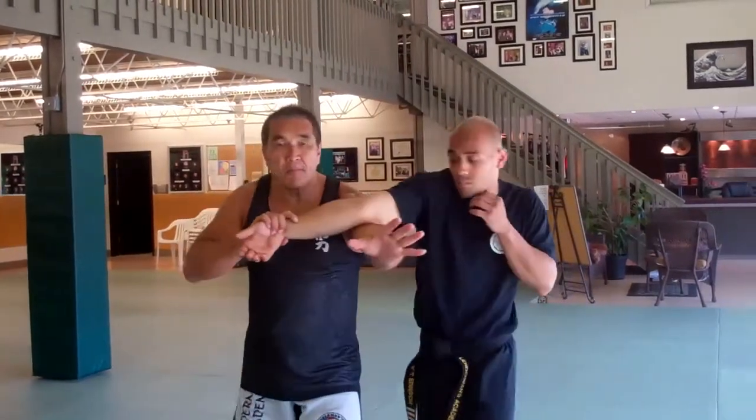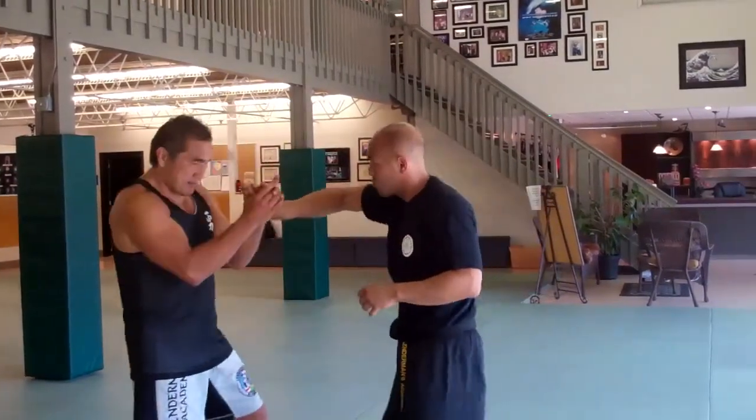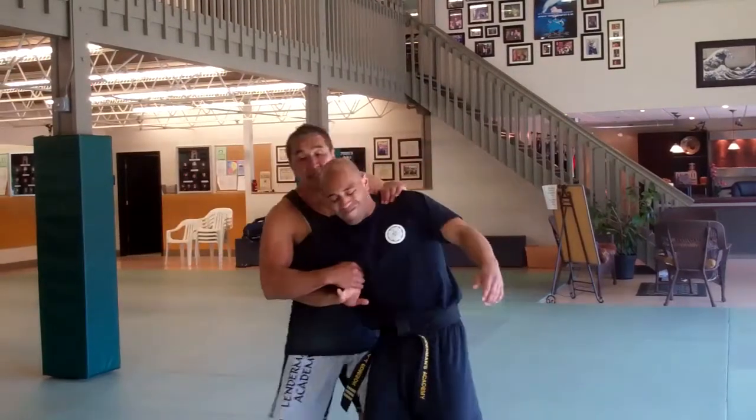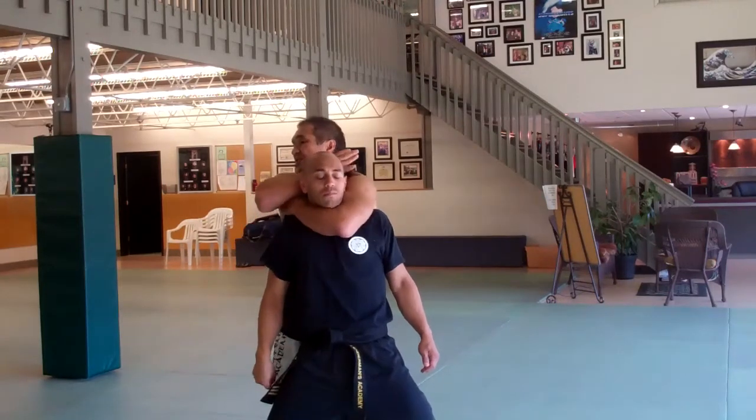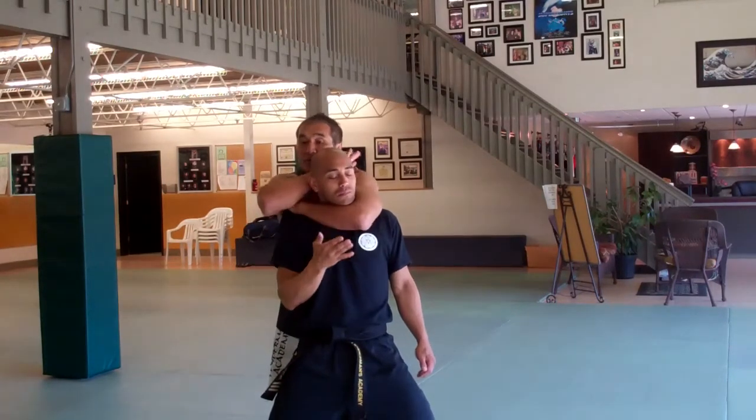Split entry, arm bar, pull back, Bong Sao lock, come under here, step back, get in deep. If you don't quite get it, you can punch, get the position in, and do your rear naked choke.